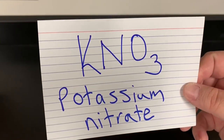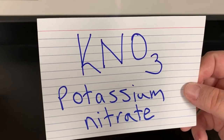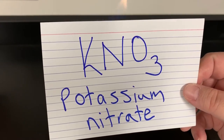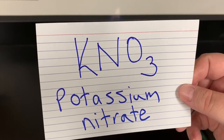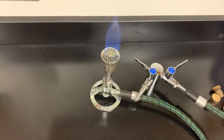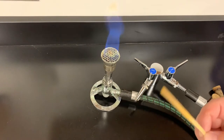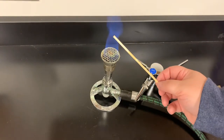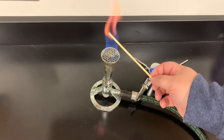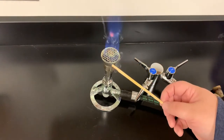is KNO₃, which is potassium nitrate. You may need to pause the video so that you can write down the chemical formula and the name. I'm going to take a stick that has been soaking in potassium nitrate and put it into the flame, and we can see it changes it into a purplish color.